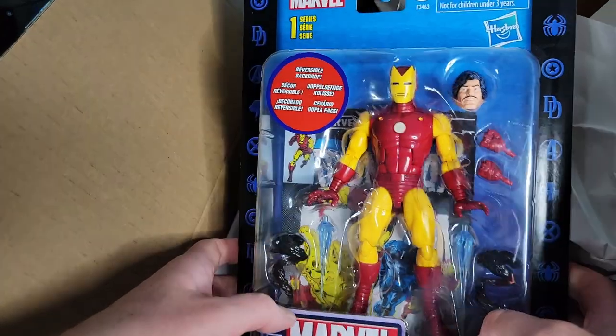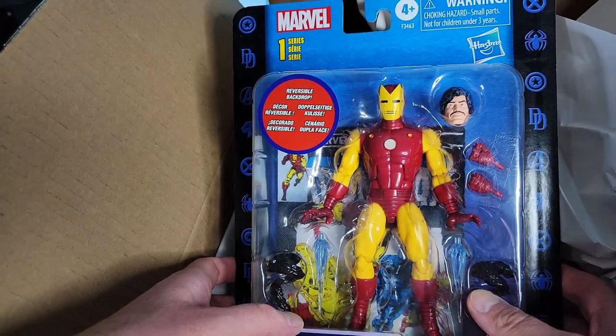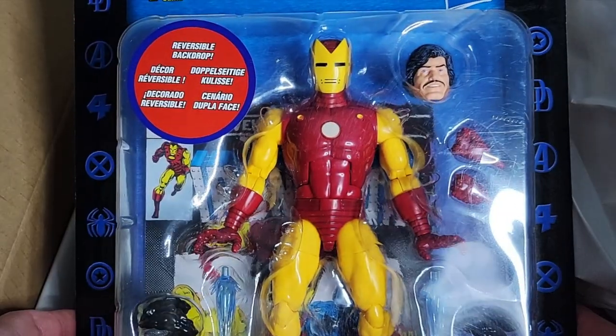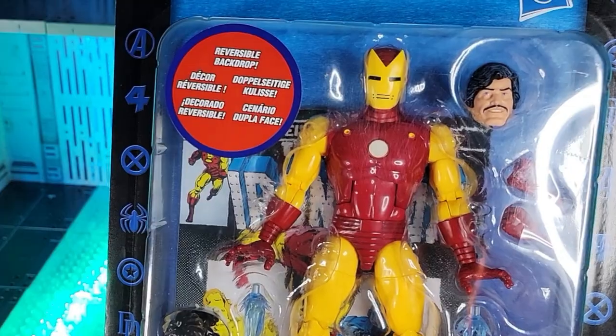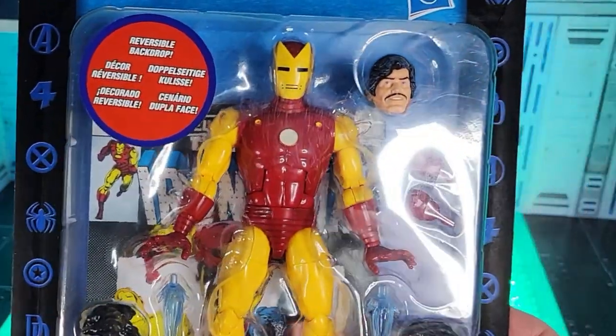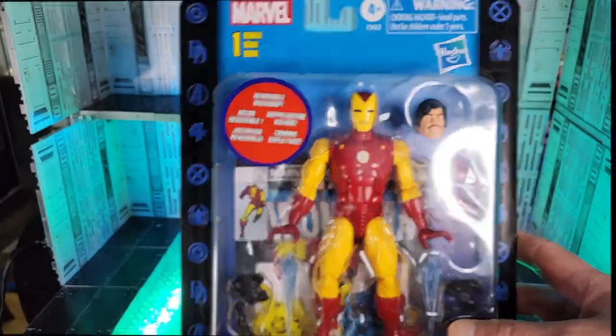That's a good surprise. Dude, I'm really taken aback. This is supposed to be my 3-0 Hulkbuster. I didn't even get a notification this shipped, but I'm glad to receive it. I thought this felt really, really light. For a 3-0 Hulkbuster, you are going to look awesome on my wall.